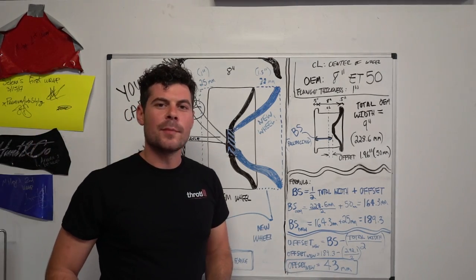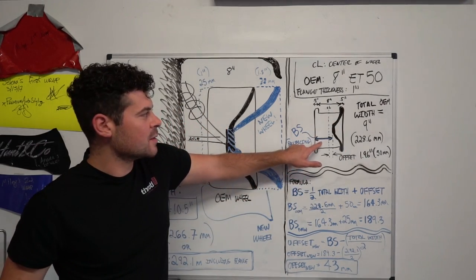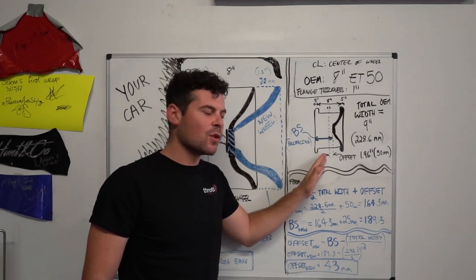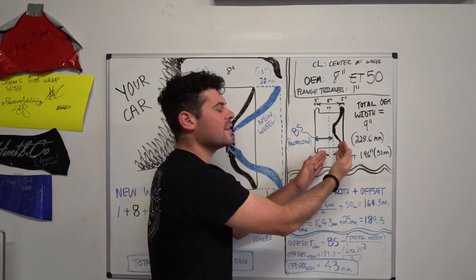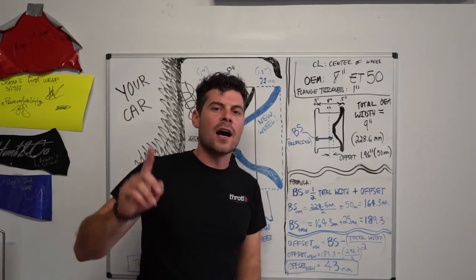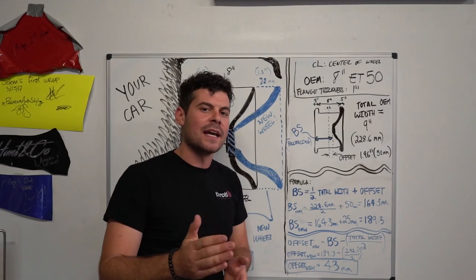So now let's talk about backspacing. Backspacing is the dimension from the back of the wheel to the mounting surface, as you can see in this picture. Offset is the dimension from the center of the wheel to the mounting surface — if it's on the right-hand side towards the face, that's a positive offset, and if it's on the left-hand side, it's a negative offset. I'll put a link in the description and a card to check out a full video on positive and negative offset.